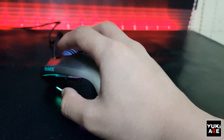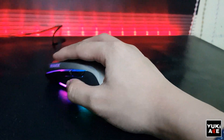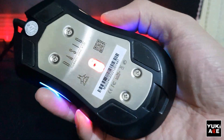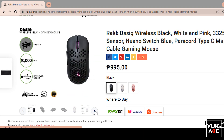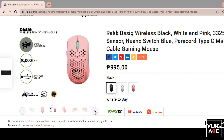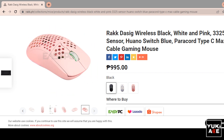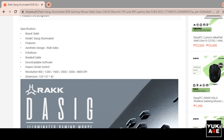The mouse is a bit heavy, which feels premium — not too light to handle, which is good since it doesn't feel cheap at all. There's actually a Dasig wireless version, but there's no metallic silver color, which I prefer. I don't like the plain colors they offer. By the way, I ordered this via the Shopee app — just search Rock Dasig.